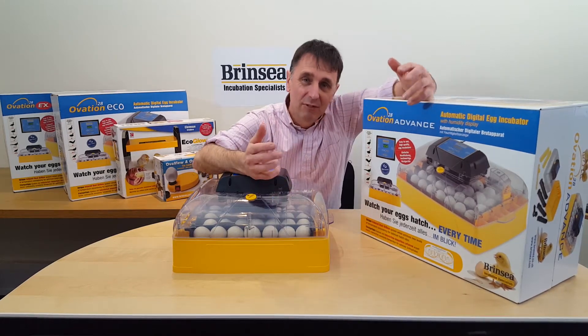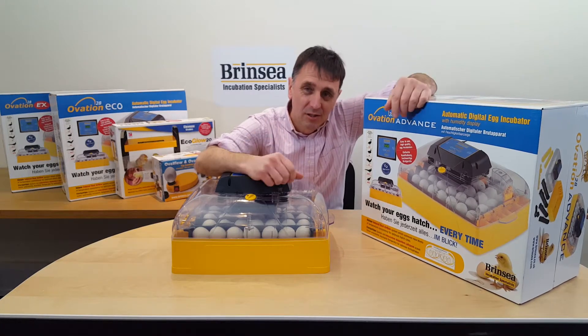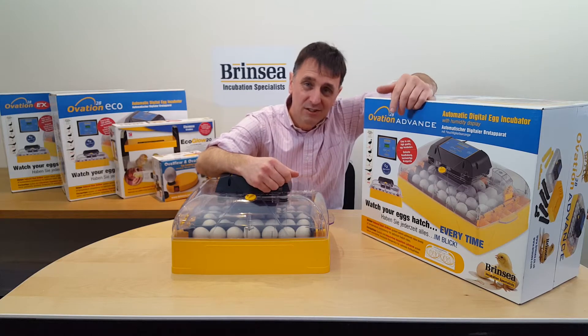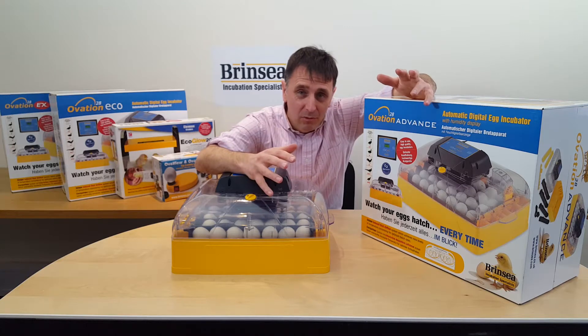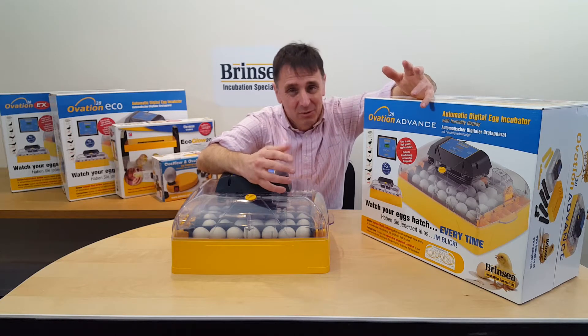The Ovation 28 range of incubators are great for poultry enthusiasts who want a larger machine to incubate up to 28 chicken or duck eggs, or 48 quail or pheasant sized eggs, and want hassle-free incubation thanks to a digital temperature display, automatic programmable turning, and easy to use humidity management systems.